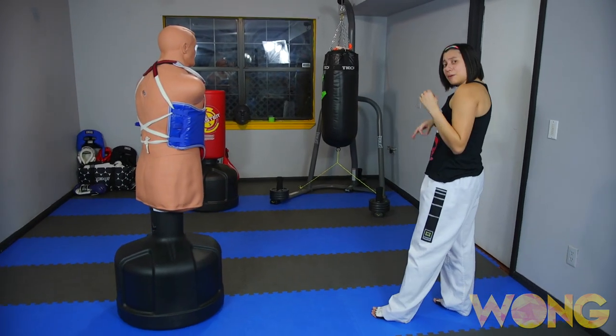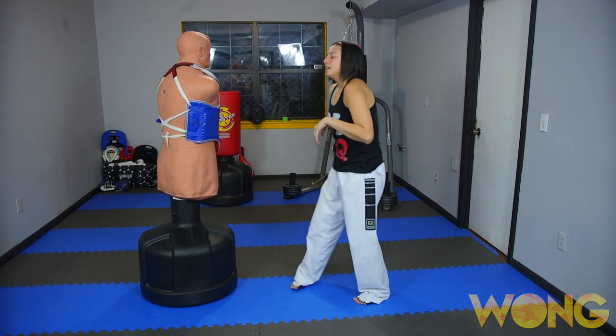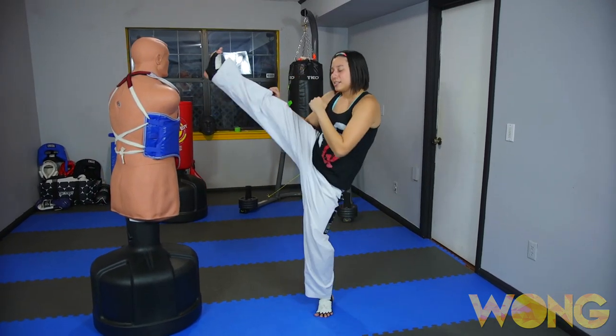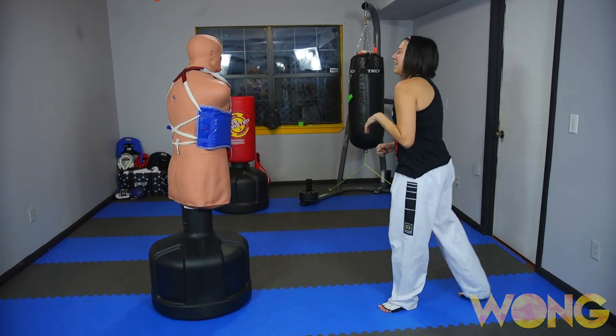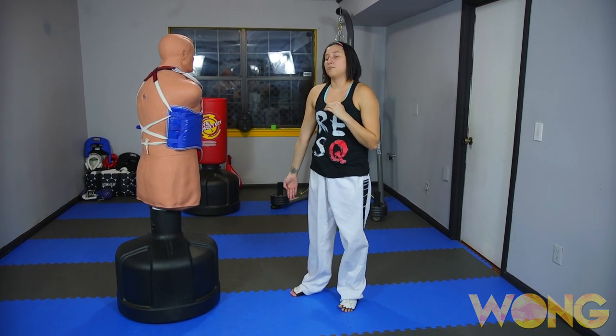A few things to keep in mind when you're throwing, especially when you're throwing a lunging axe kick, is to make sure that you keep your hands in, your guard up, and that you're driving down with that heel as you're making contact.